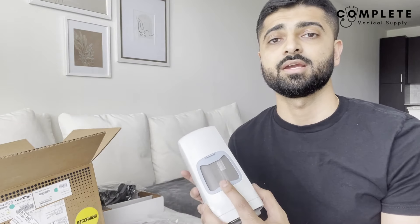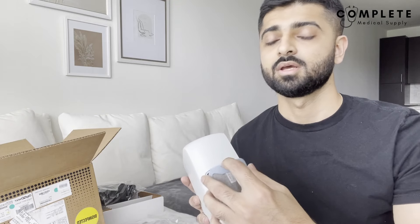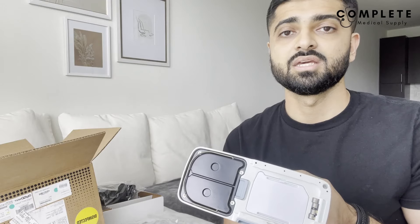The portable unit has a filter that opens easily — similar to the home concentrator, hand wash it and make sure it's completely dry before putting it back in. The last thing that needs to be changed every 18 to 24 months is the sieve beds, which are the internal filters of the machine. These expire over time and the machine will alert you when they need to be changed — at that point, call the company you got it from to find out the cost of replacement.